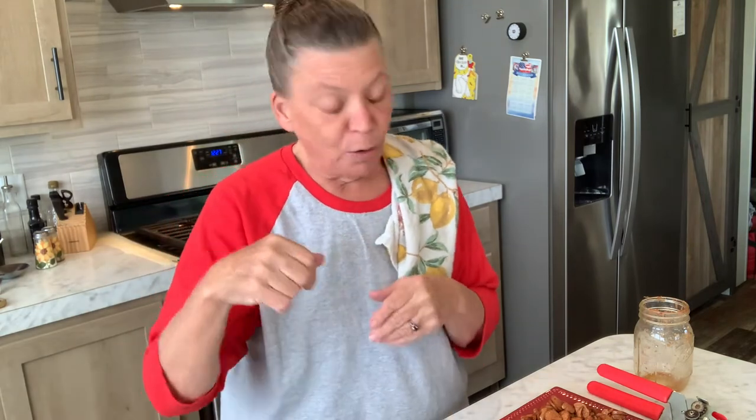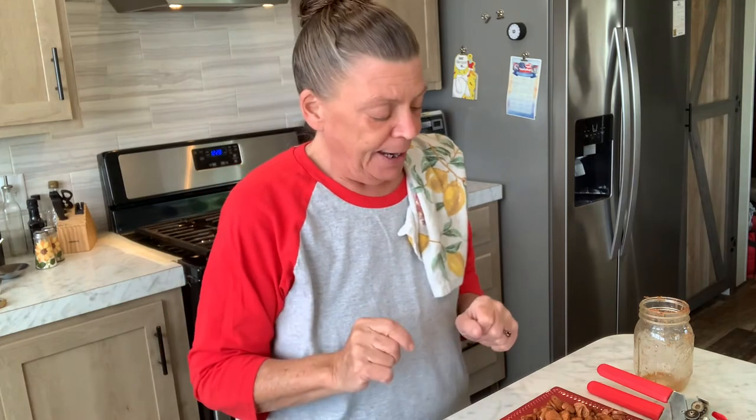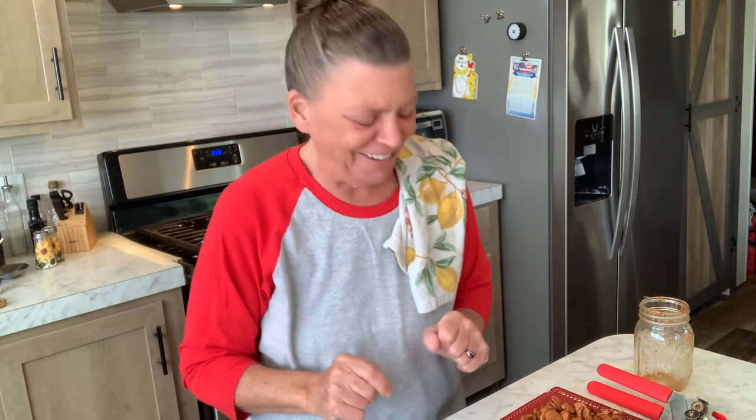I'll leave the beans and weenies video below in case you want to go back and watch it. With that said, y'all have a wonderful weekend — it's Friday, I will be back Monday. I'm thinking about breaking out my pasta machine, so we'll see — wish me luck. Y'all take care, pray up, prep up, and God bless.